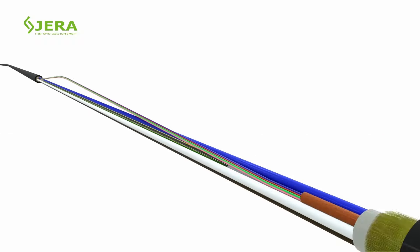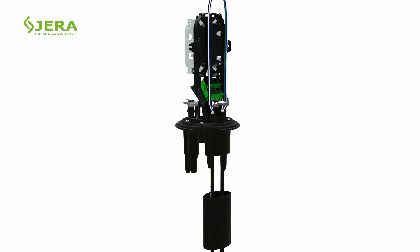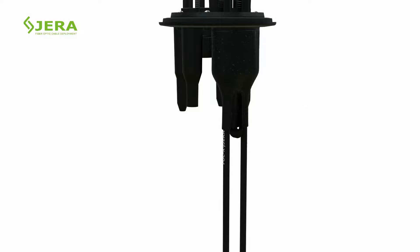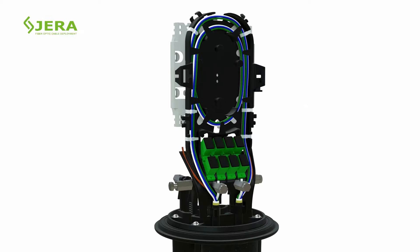Measure the required length of fiber, take out the loose tube, and place it in the bottom compartment of the splice closure. Apply the necessary heat shrink tube. Fasten the feeding strength member of the fiber optic cable by bolts.